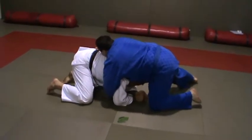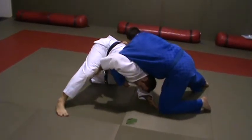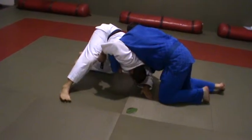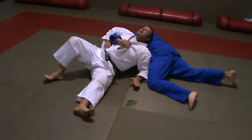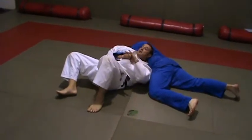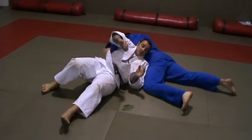He reaches under to hold — trap the chicken wing up, this knee comes off the ground. Use your head to come in. My shoulder blades are still on his back. Adjust it, turn towards it — that's one.